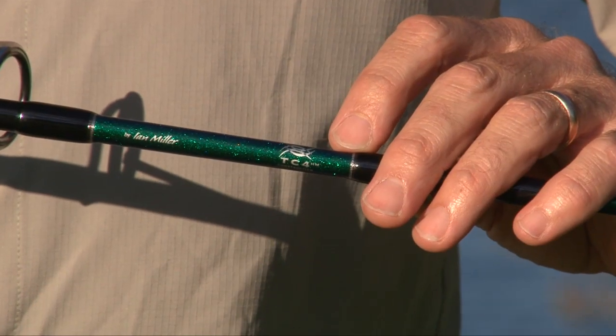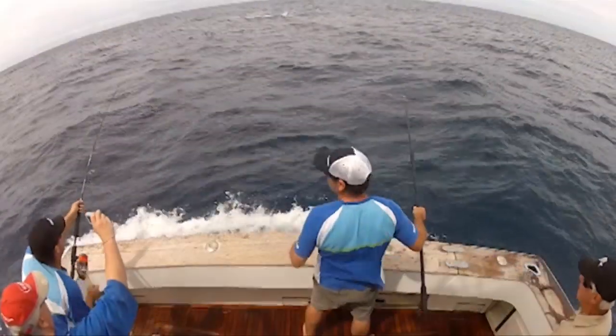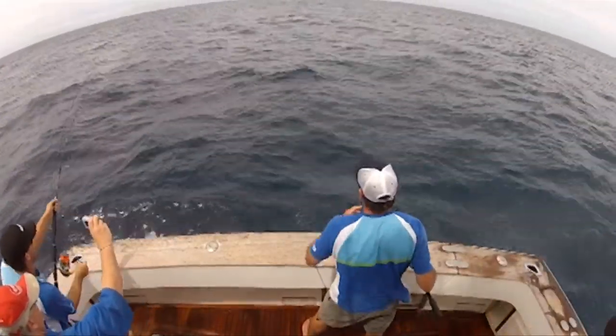I'll start with the blank. This is Shimano's exclusive TC4 blank material, which gives us a fine profile, incredibly tough and very strong graphite blank. It's not only very light in the hand, but also pulls really hard on the fish whenever you load it up.